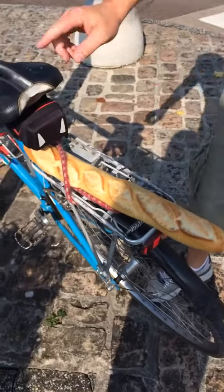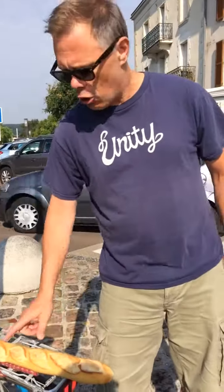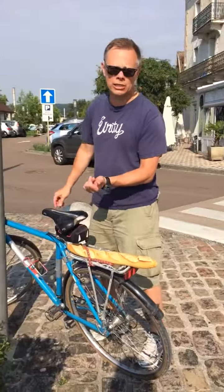Now it's aerodynamic and when you ride, your body protects the baguette and no bugs get on it, so it's a very nice tasty treat when you get to your final destination that day or when you need a snack.